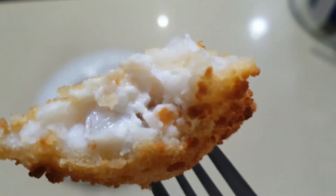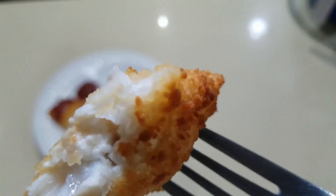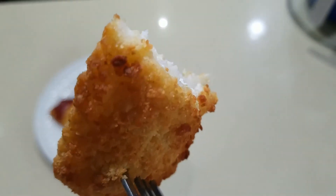These are so golden brown on the outside, crunchy, and a hot delicious cod on the inside.